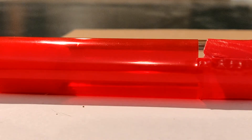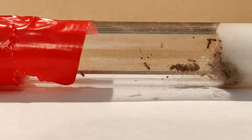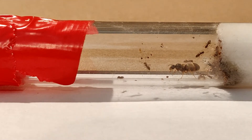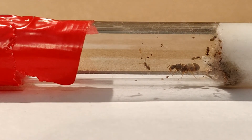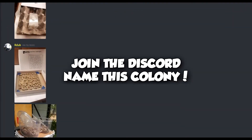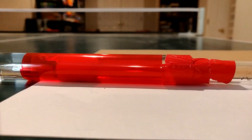This colony doesn't have a name yet — we've got to get them a name, hopefully a pretty cool one. If you have any name suggestions, put them in the comment section. I'm going to be doing a Discord poll with other names and some of your suggestions, and then we'll vote on a name for the colony. I'll probably be doing weekly videos on this Lasius Americanus colony.